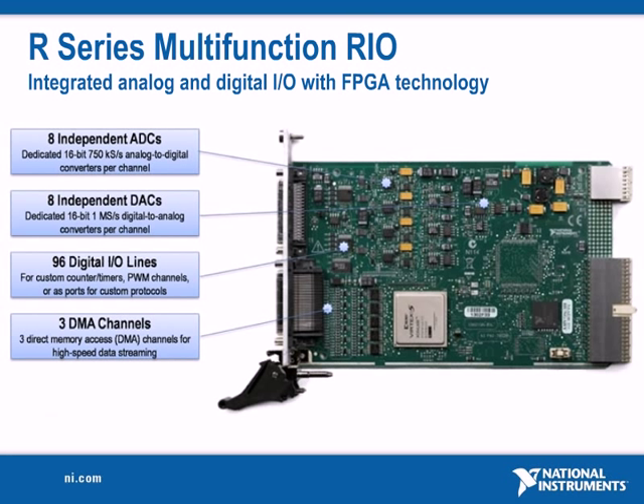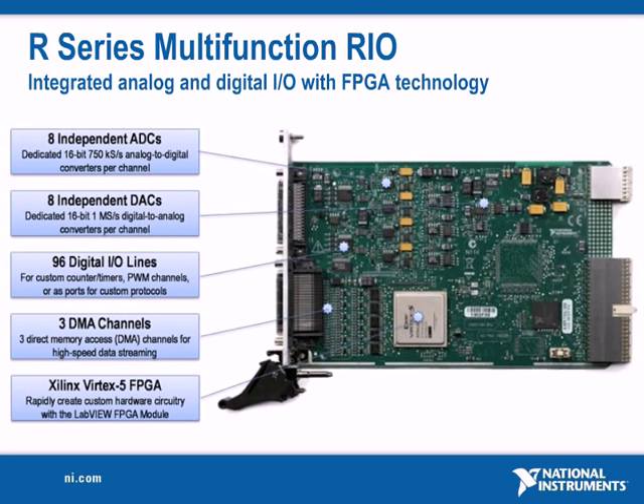The latest generation devices integrate a Xilinx Vertex 5 FPGA, which features more efficient logic resource utilization, so you can fit more LabVIEW FPGA code and execute that code at faster rates.